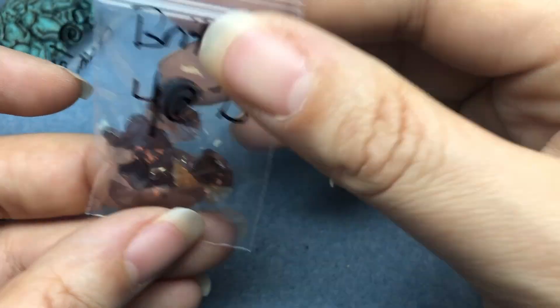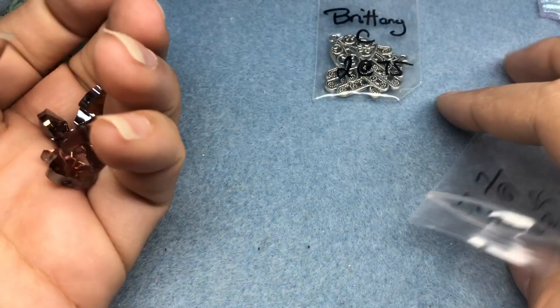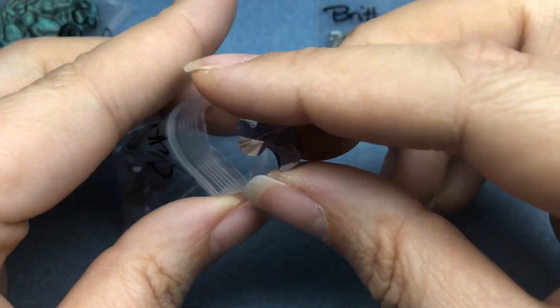Little duckies. I think these are 75 cents each. They're little ducks. Interesting color, too — like a purple. Purple metallic.